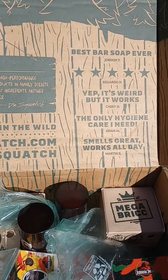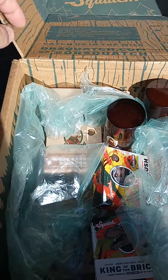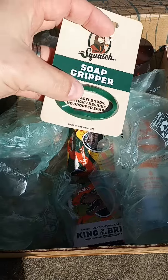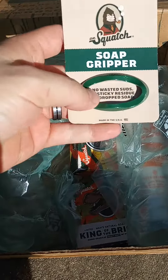It's got all the doc's notes and some of the reviews. But let's check out what we got in the box. One of my favorites — I've been getting these for a while — the Made in USA Soap Gripper. They sell them cheaper on Amazon, but those are made in China, so I prefer these.